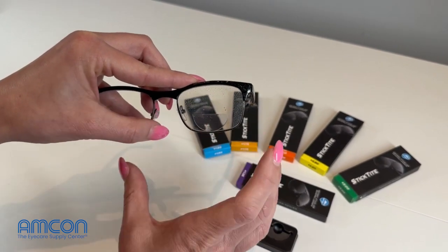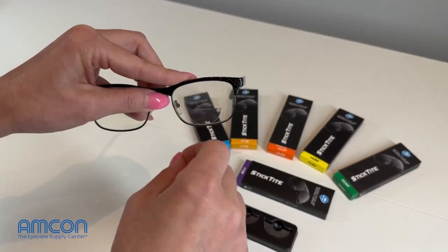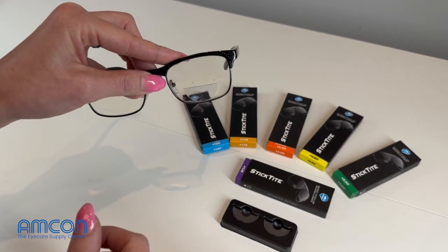Once the lens sets and it's no longer moving around, you can take your cloth, dry your glasses off, and they're ready for use.